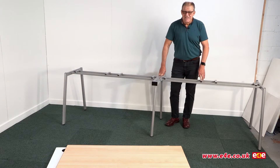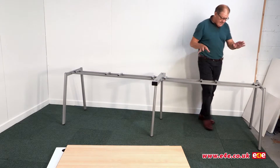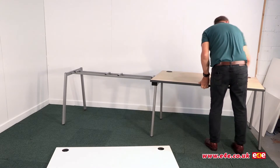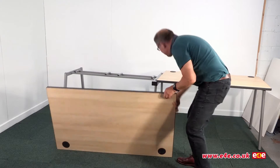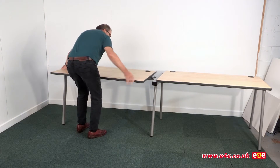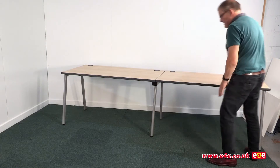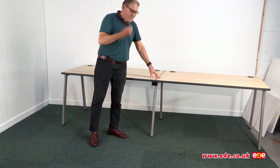The final thing we need to do is add the worktops, which are on the floor at the moment. All the tops are pre-drilled underneath, so it's just a case of getting them correctly in position so the pre-drilled holes line up with the holes on the frame. So let's put a top on - there's the top roughly in position, and we'll put the second one on. Now get underneath, make sure the holes line up, put the screws in, and then the job's complete.